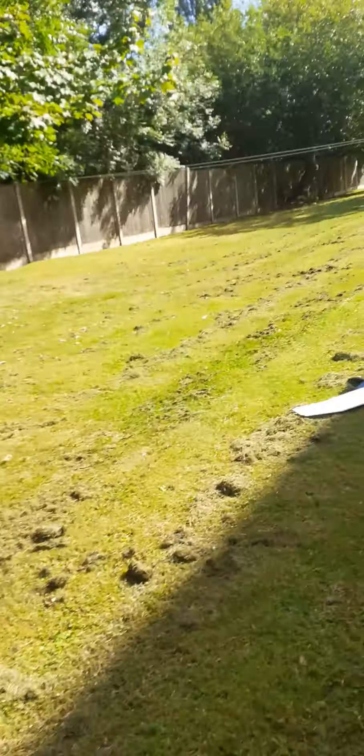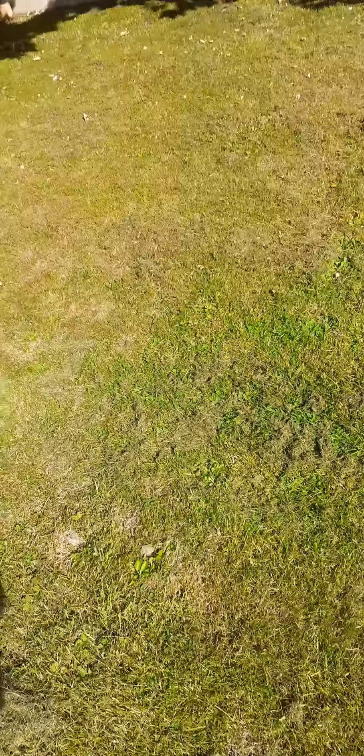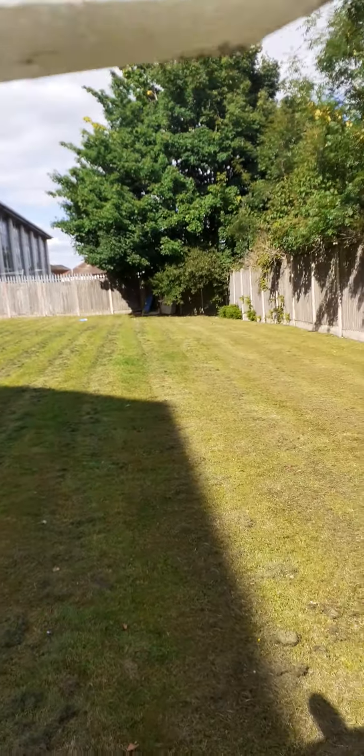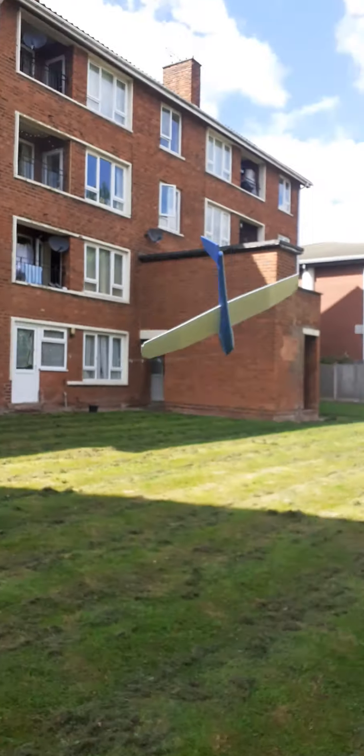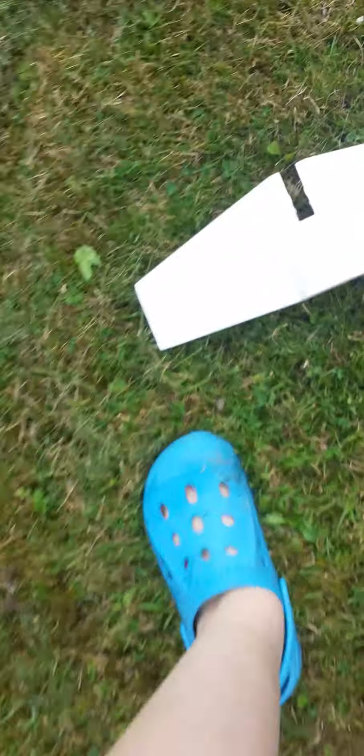Can a glider fly without its elevators? Well, to test this, I've just removed the tail as you can see. This is what happens — it may vary from glider to glider, but this is my estimate with my kind of throw. You grab it and yeah, it just nosedives. Nothing special happens, no mayday or anything weird — it just nosedives and does some flips in the meantime.